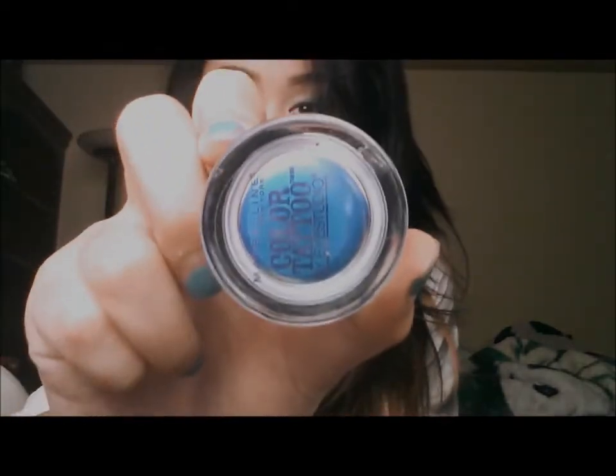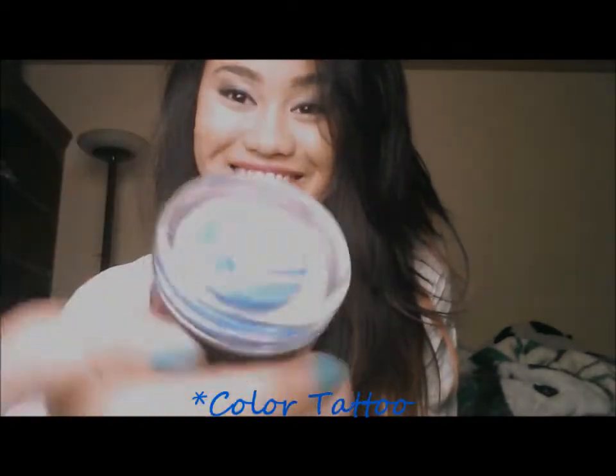If you're interested in watching a video of how to get this look by wearing blue eyeshadow like this from Colorstay, then just keep on watching the video.